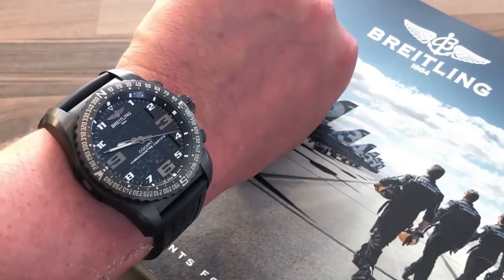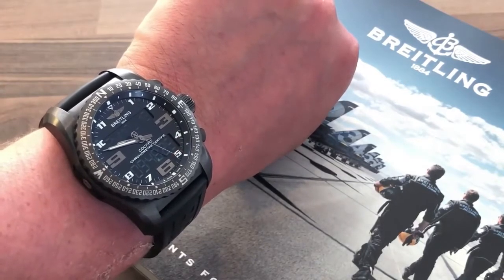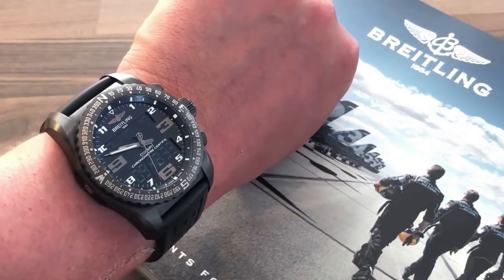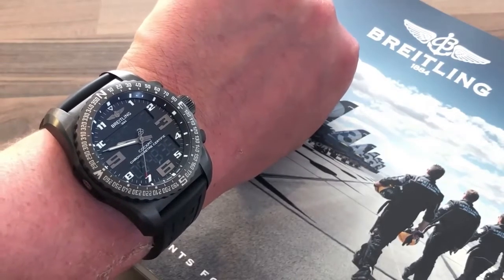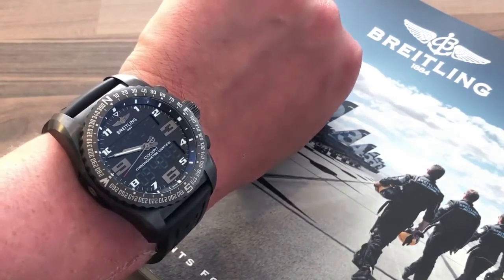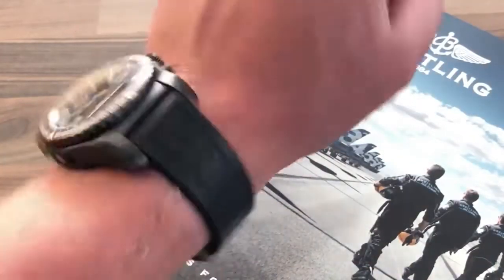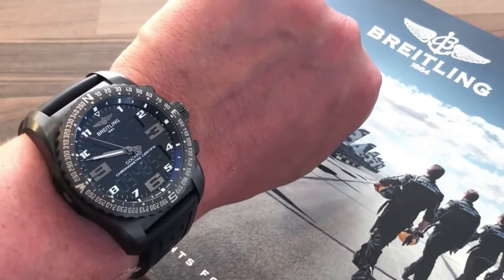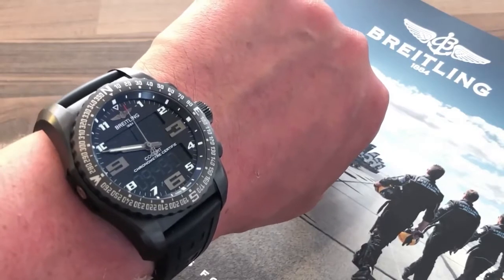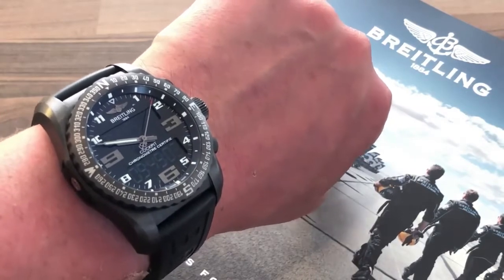There's a lot going on under the hood of the Breitling B50 Cockpit, which is why this video is going to be slightly longer. I'm trying to give you an overall feel of both the form and functionality of this watch, so anybody with a passing interest in the B50 and this range from Breitling will hopefully get something from it. I'll try to keep the pace up, but you know the score if you're a regular watcher.